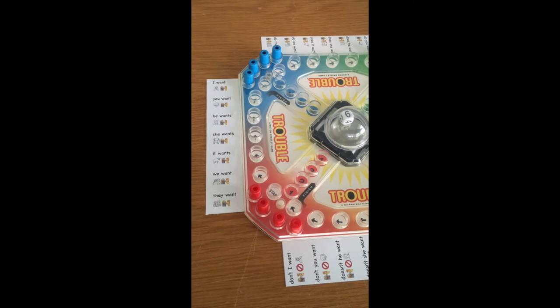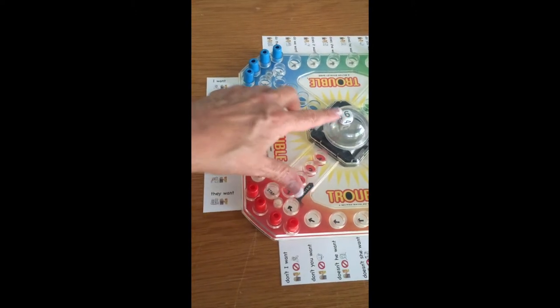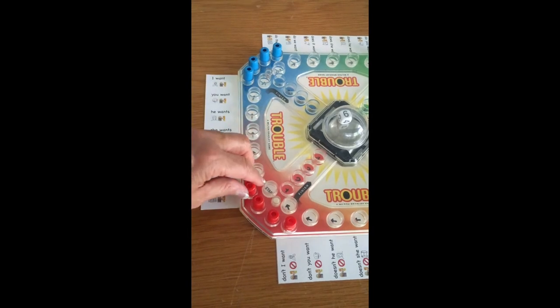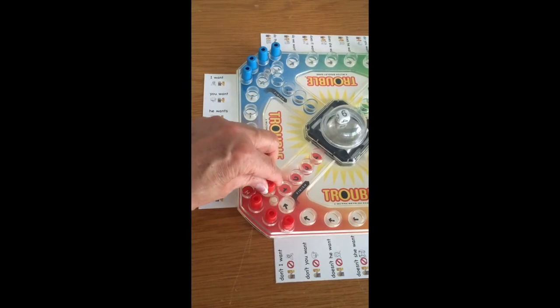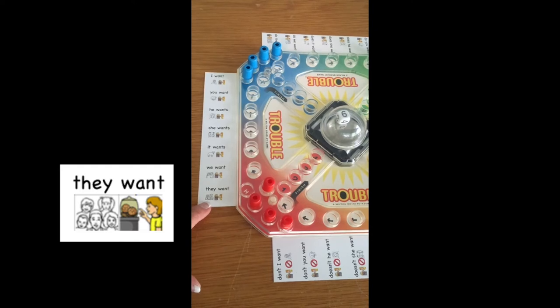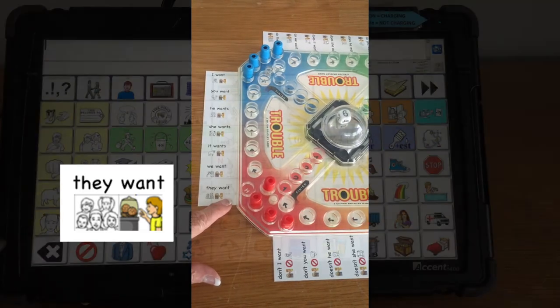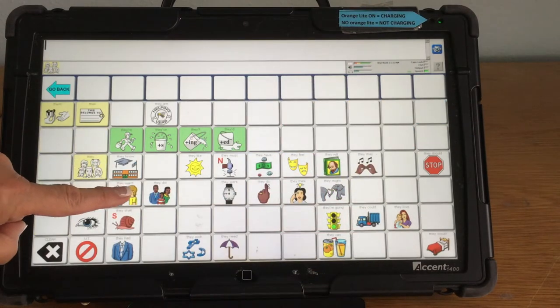Let's play Trouble. We see the first player, the red player, has popped a six. They can take their person out and put it right there and then say, "They want."